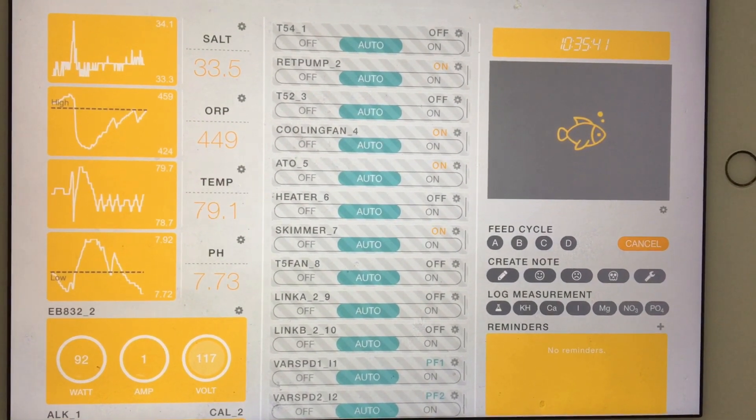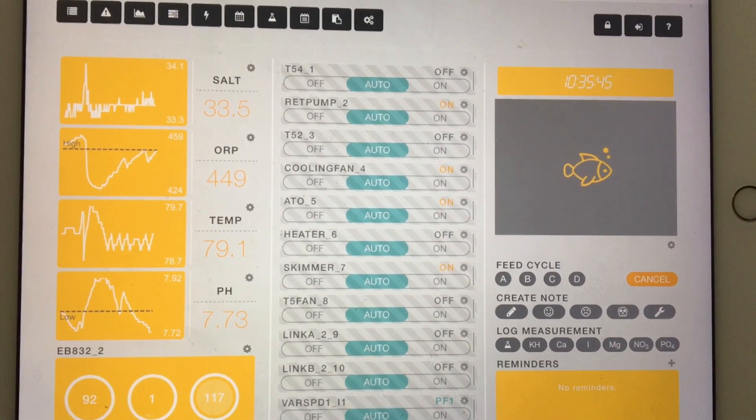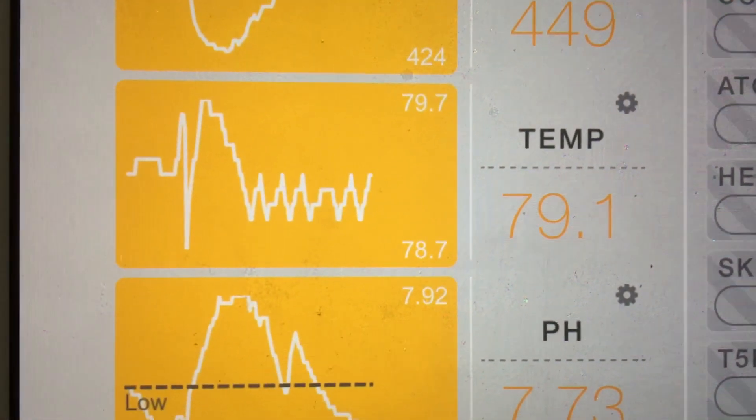What's up reefers, welcome back to Ashes Reef and to Ashes' channel. In this episode I will try and explain how important it is to have a controller on hand to monitor some of the most important parameters.